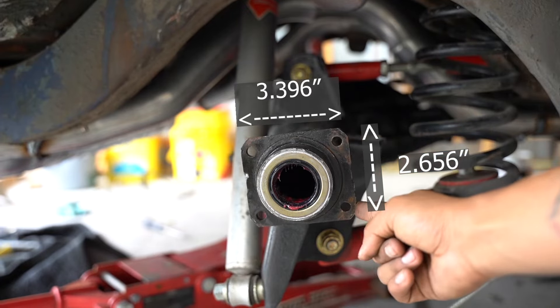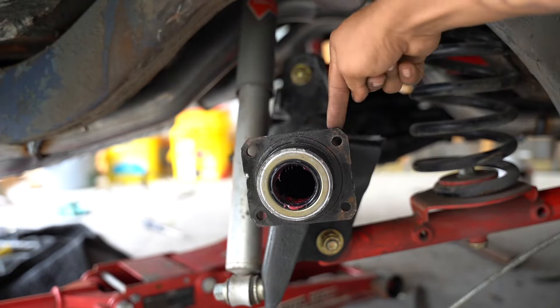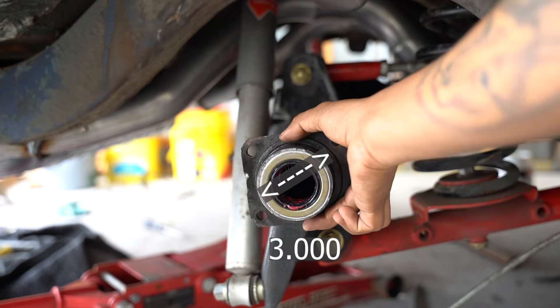The reason these parts bolt up is because a certain year Impala actually shares the same axle flange as the Corvette. I think it's up to 1970, but I couldn't find a direct answer on when this actually changed.